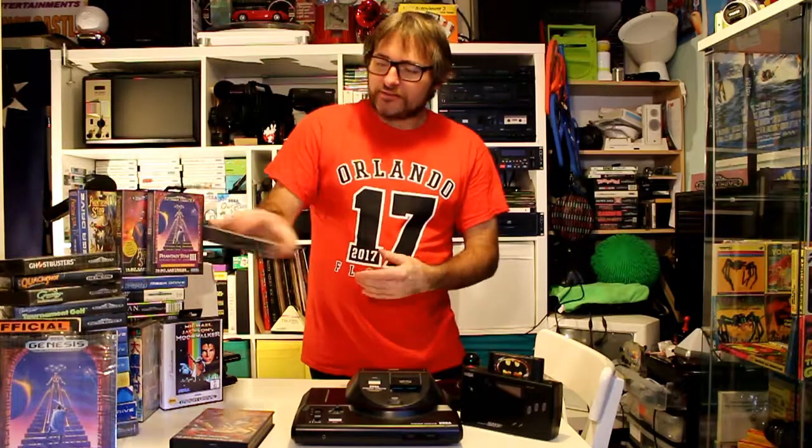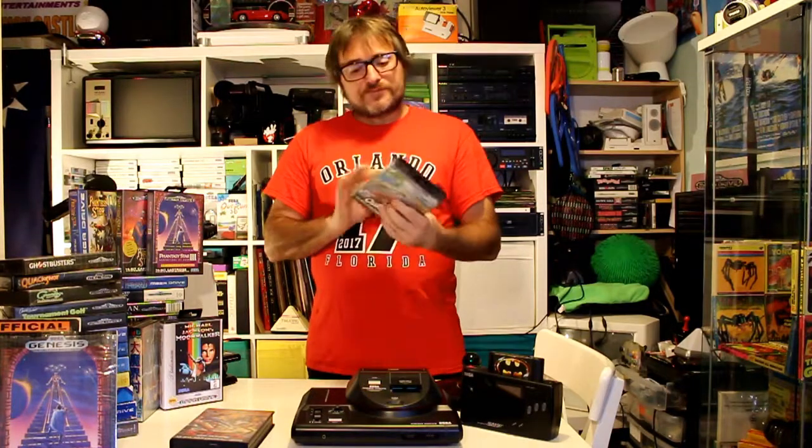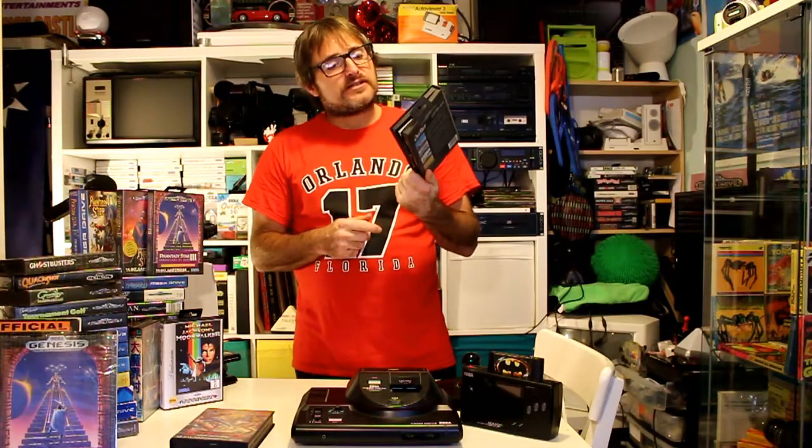Next one we've got here is Outrun. This one doesn't really often come up on online auctions, but it does come up from time to time. Good little conversion this one — like all the Outruns, such a great game to play with the 16-bit power. I picked this one up for about 10 pounds — I thought that was reasonable. Not too sure what the value is today.